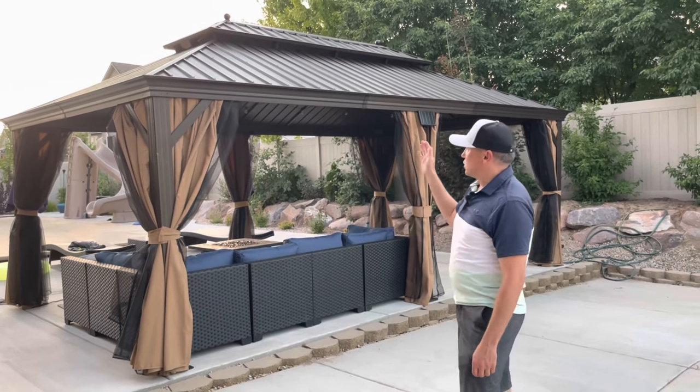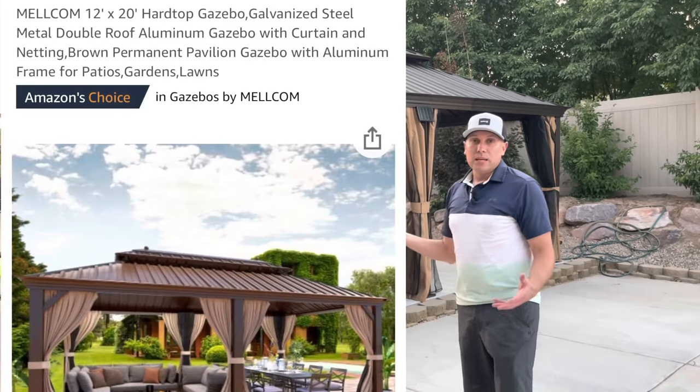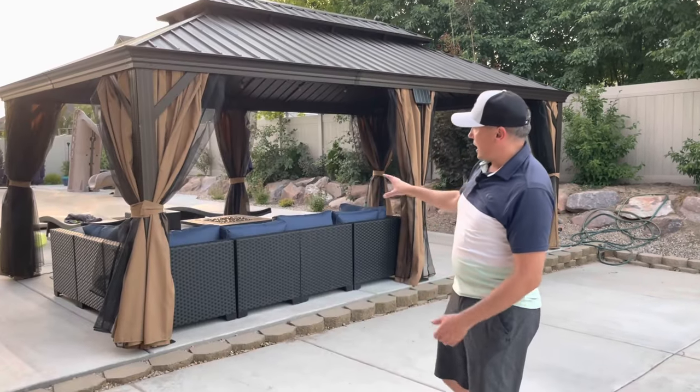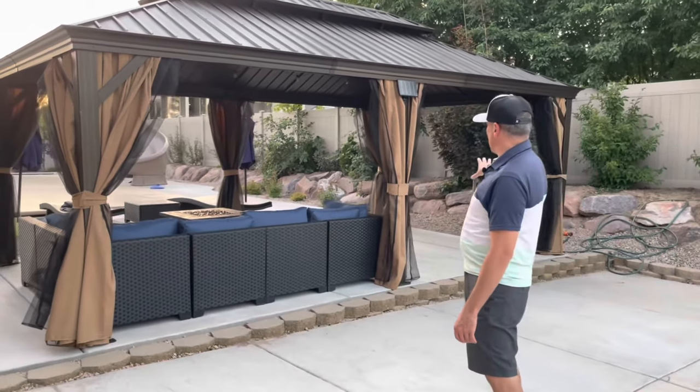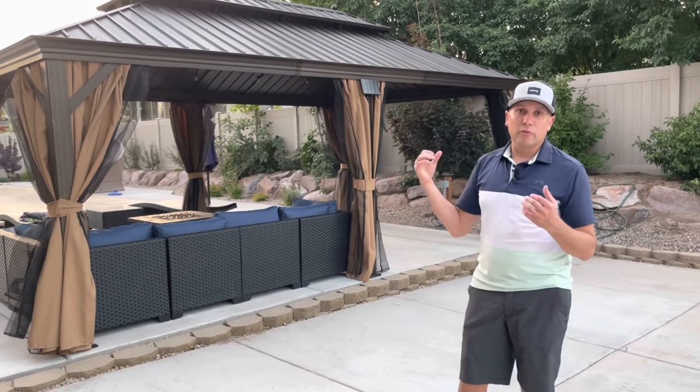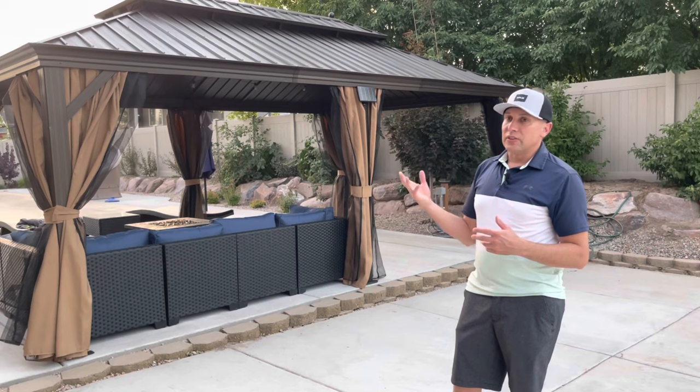So this is a 20 by 12 gazebo. We got this on Amazon and we got this to really cover this area right here. We just put in this concrete and you can see here we have like a seating area and then next to it we're going to be putting in a hot tub. So we wanted to have something that was going to cover that area, kind of have a nice environment for the hot tub. So we got this on Amazon.